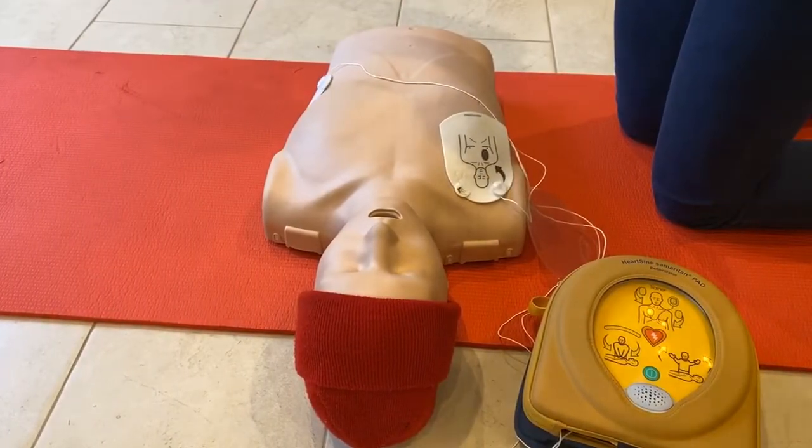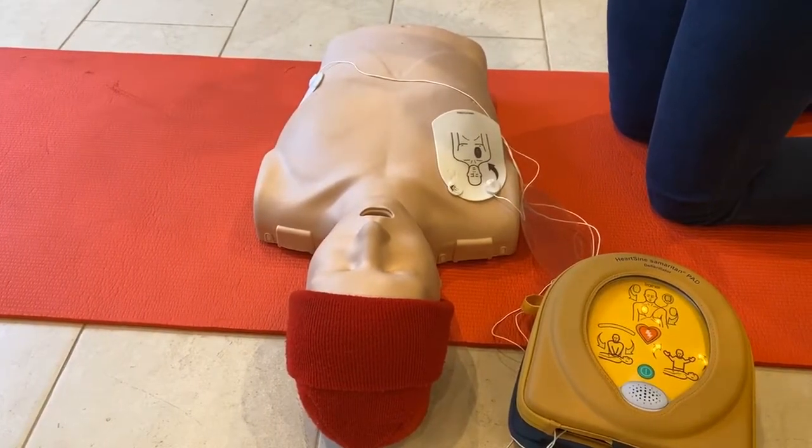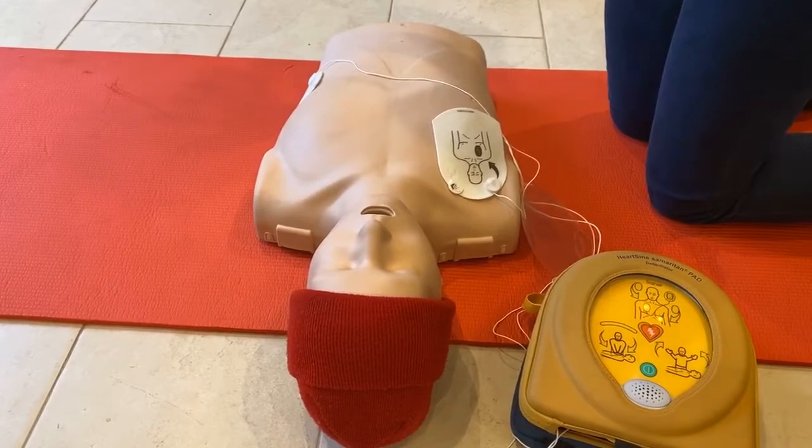Assessing heart rhythm — do not touch the patient.